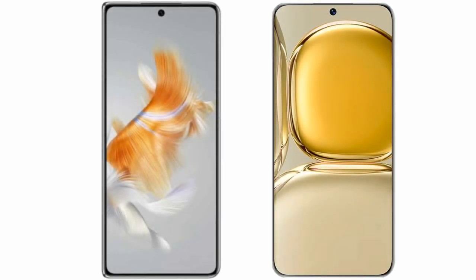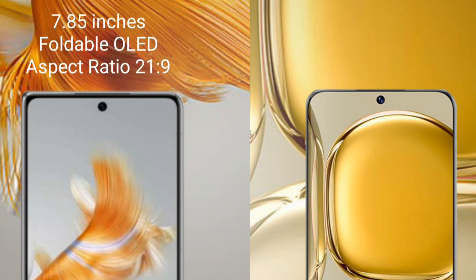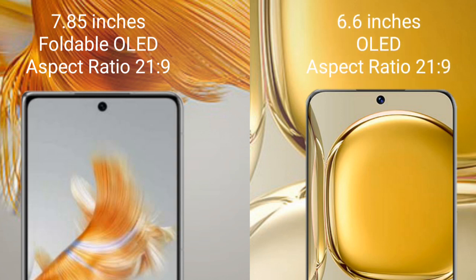I will compare the new Wahab Mate X3 with Wahab P50 Pro. Wahab Mate X3 comes with a 7.85 inch foldable OLED display and aspect ratio 21x9. Wahab P50 Pro comes with a 6.6 inch OLED display and aspect ratio 21x9.